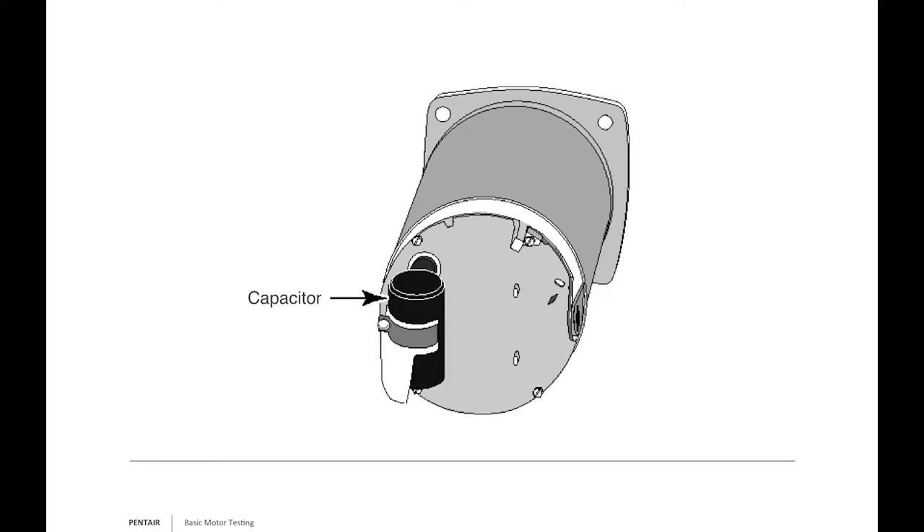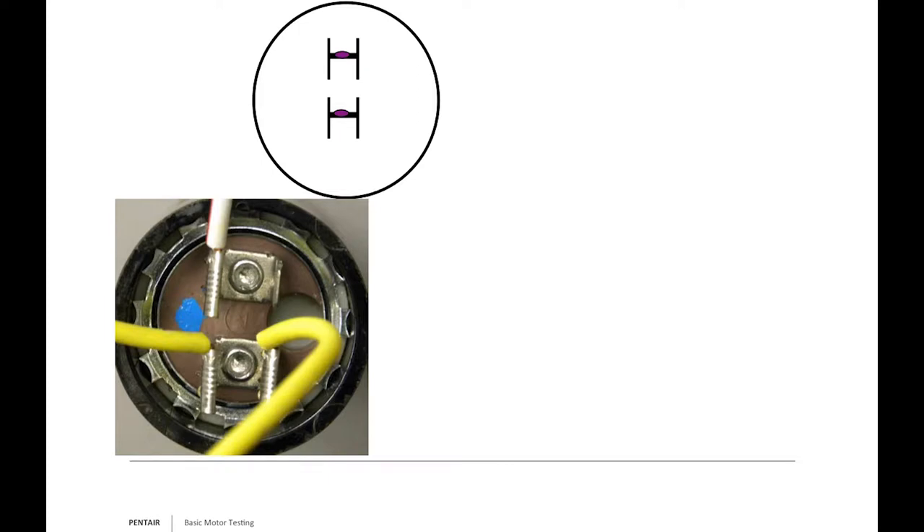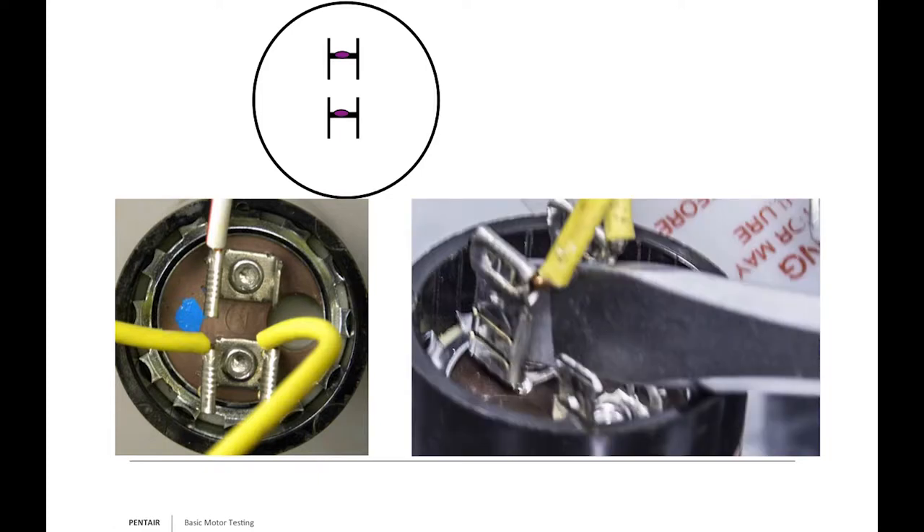In the back of the motor you'll have a capacitor—typically black or brown—with two yellow wires and a white wire with a red tracer. Before touching the capacitor: first, make sure the power is disconnected. Second, capacitors store a charge like a battery—you must discharge it first. With an insulated screwdriver held by the insulated end, run the blade across the two terminals. You might see a small spark or hear a tiny pop—that discharges it so it won't shock you when you pull the wires.